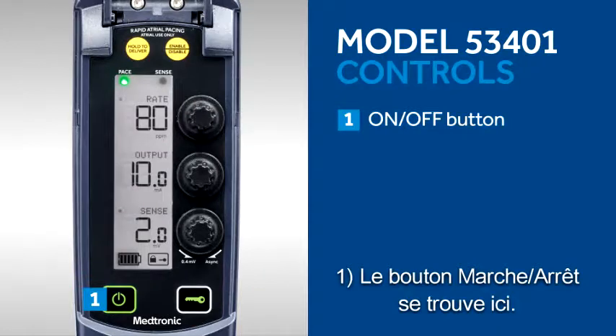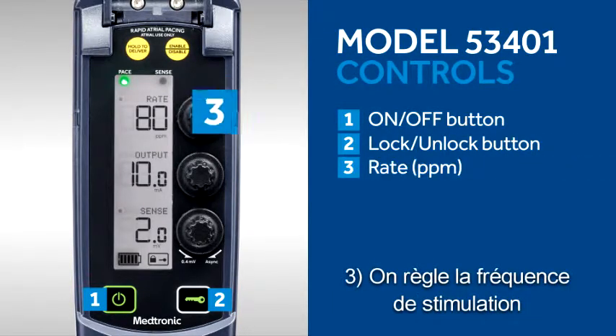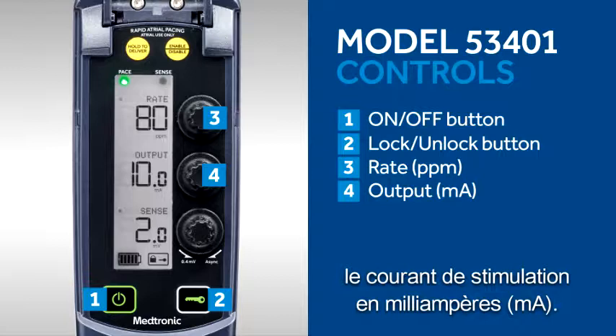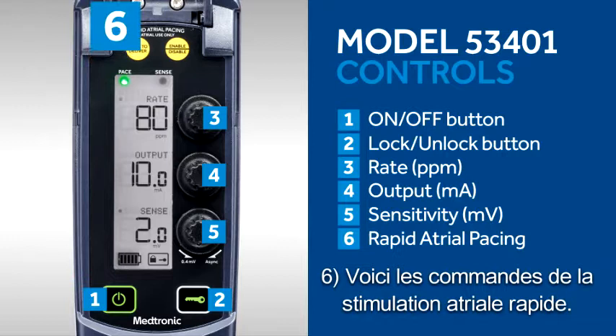The on-off button is located here. This is the lock-unlock button. Pacing rate is adjusted using this dial. This is the dial to adjust the pacing output in milliamps. This is the dial to adjust sensitivity in millivolts. These are the controls for rapid atrial pacing.